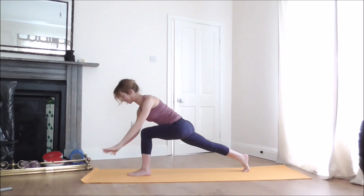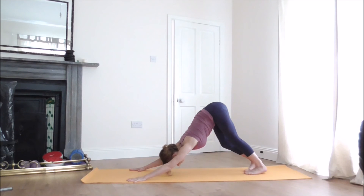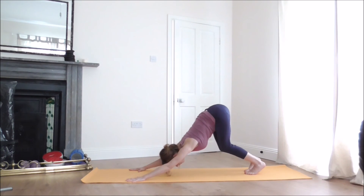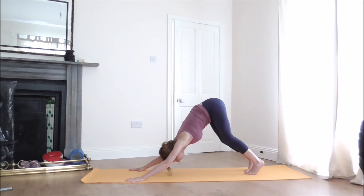Release your hands to the floor and step back to Downward Facing Dog. Soften your knees and try to lift the seat bones a little bit higher. Hold it for five breaths, creating some space in the chest, engaging the belly, and strengthening your back muscles, shoulders, and arms.